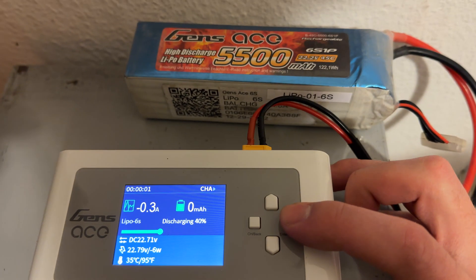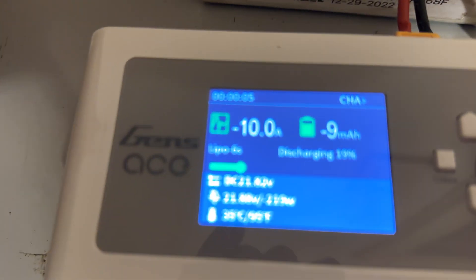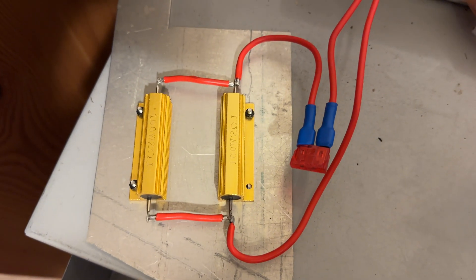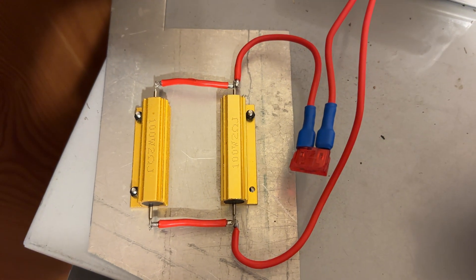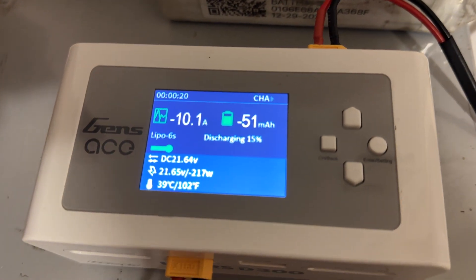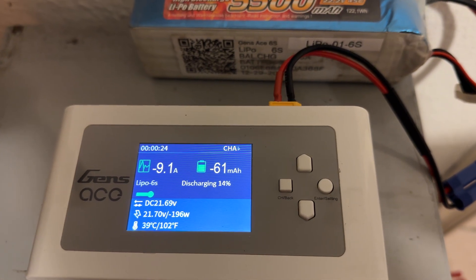Now this LiPo is getting discharged at 10 amps. All that happens is that the module gets a little bit warm. Maybe in the next generation I could add a fan or something, but this is quite convenient. Thanks for watching.